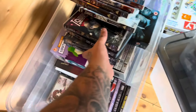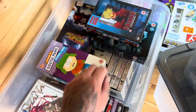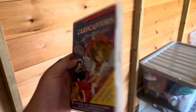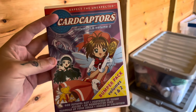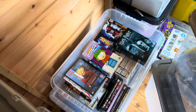Who remembers all the anime DVDs we picked up? Cheap as chips — I think we paid a pound each for these. This one has sold; apparently it's a really good one. Gone for £9.99, happy days. There's a ton more DVDs if anyone wants any.